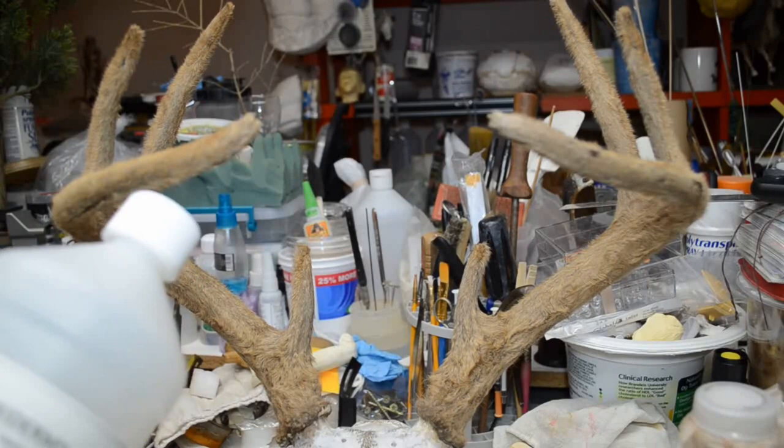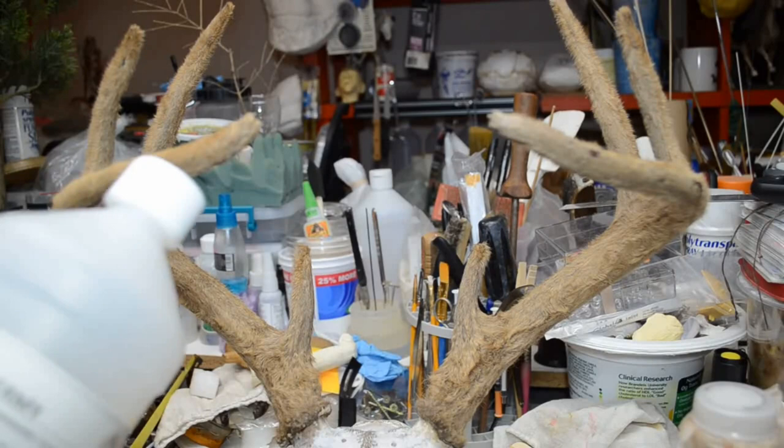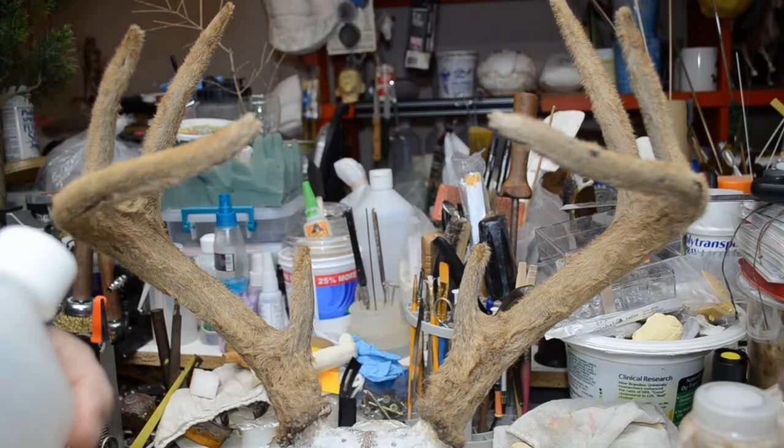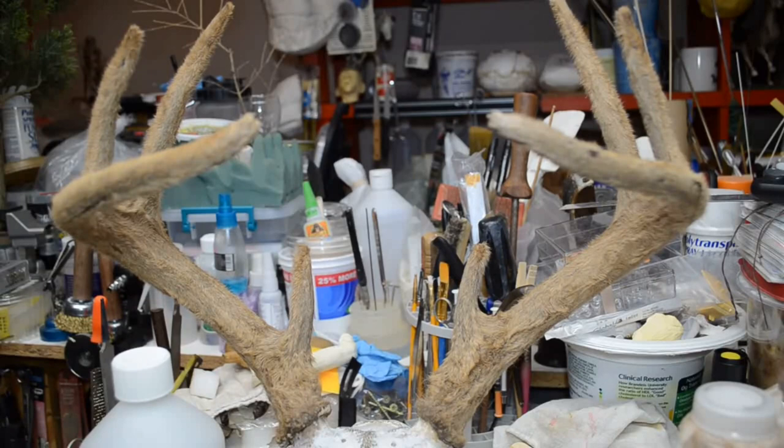If antlers are frozen, thaw out completely before applying tan. Paint a heavy coat of antler and velvet tan every day for three days, hanging after each cycle. Dry up to four hours after tan is applied. Once dry, fluff velvet with a hair dryer, compressed air, or soft brush. Proceed to mount.